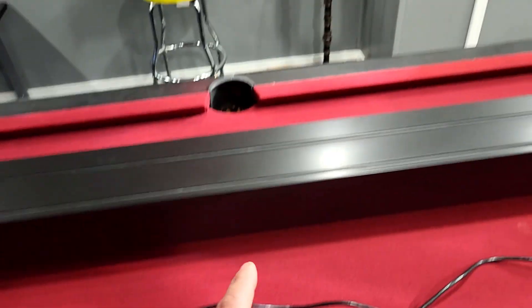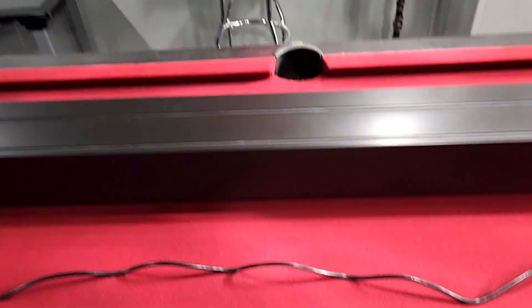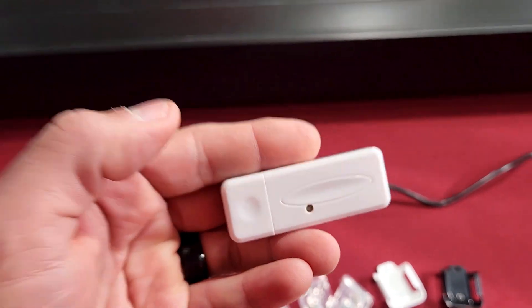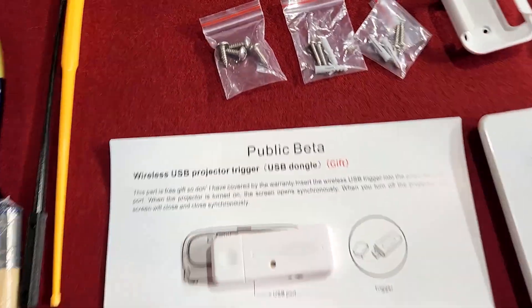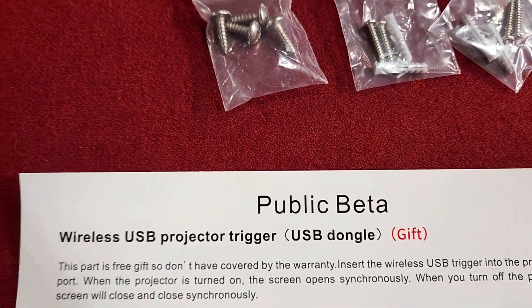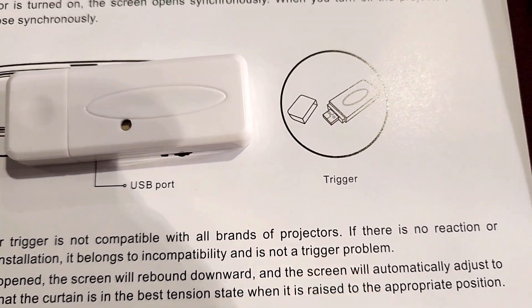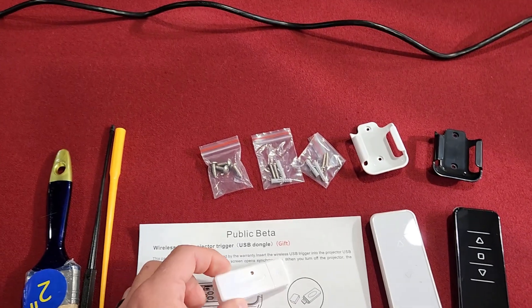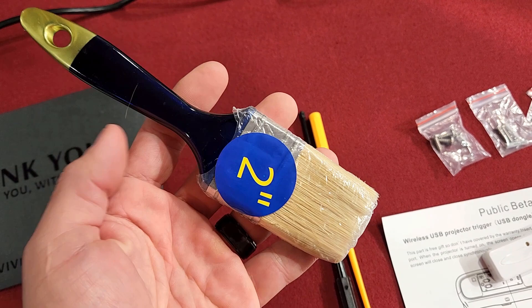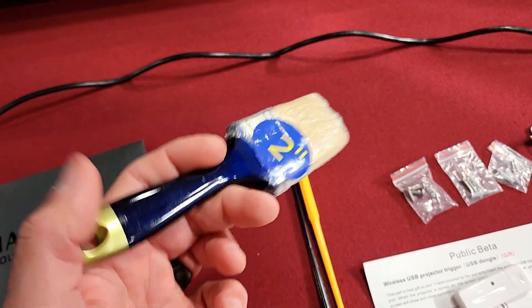They describe the USB dongle as a gift — it's a wireless USB projector trigger. How this works is it plugs into your projector, and when it sees power it sends a signal to your projection screen to lift up and power on. I've used this with my projector and noticed it doesn't work with every projector. It is stated to be in a beta phase and may not be compatible with all brands.